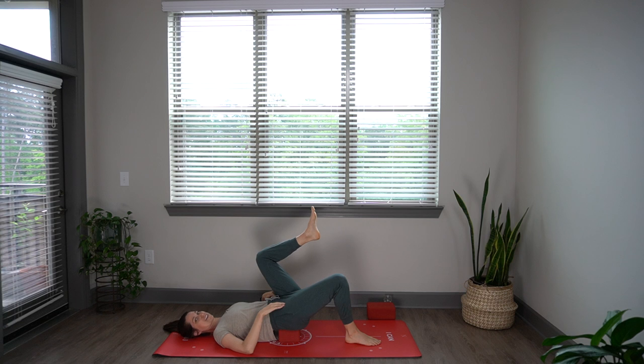Easier said than done, right? So as you keep moving there, just start to breathe a little bit deeper, breathing in and out through your nose. Let's do a couple more rounds of this marching.